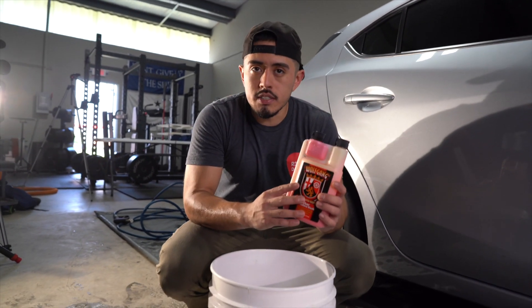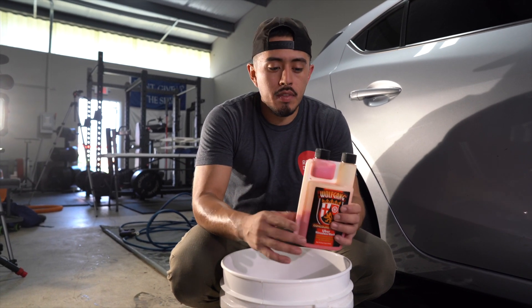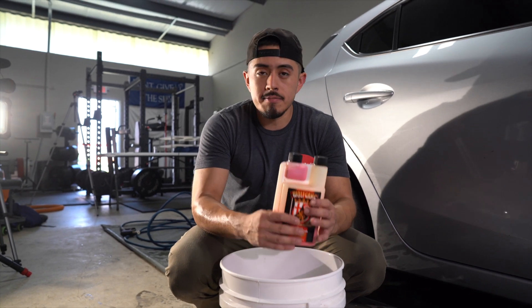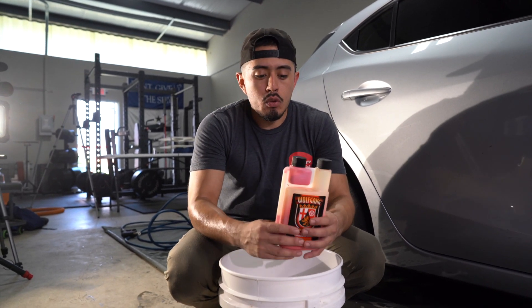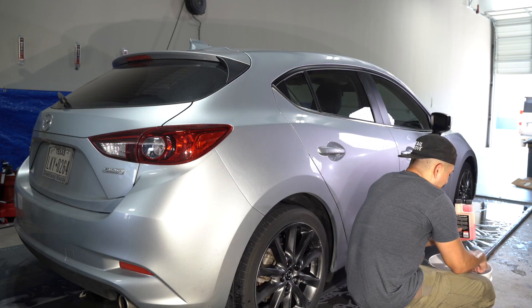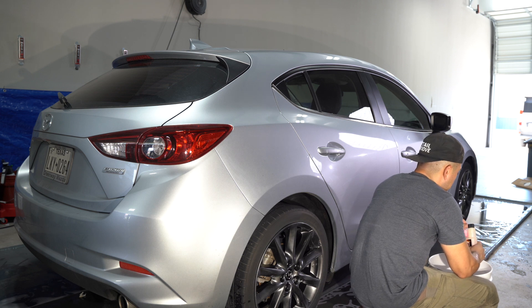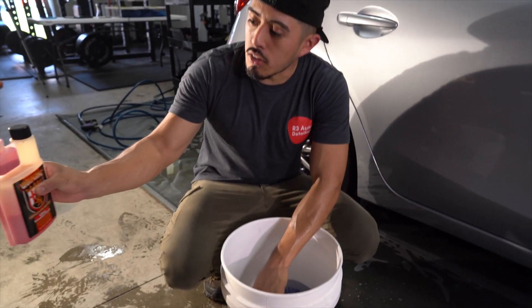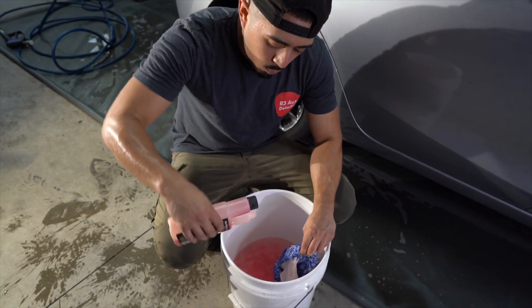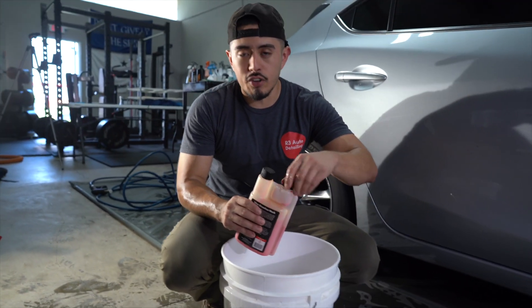Here I have Uber Rinseless Wash. You can use whatever rinseless wash you want - there are so many of them and I'm not saying one is better than the other. Use whatever fits your price point and brand preference. This one calls for one ounce per three gallons of water. I have about two gallons but I'll still use one ounce - it's not going to make or break it. You're not going to want suds; you don't need bubbles. It's a very straightforward process.